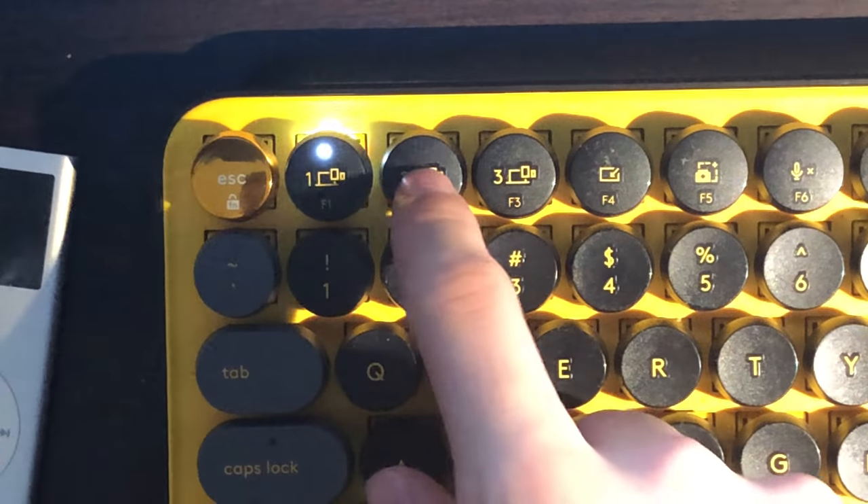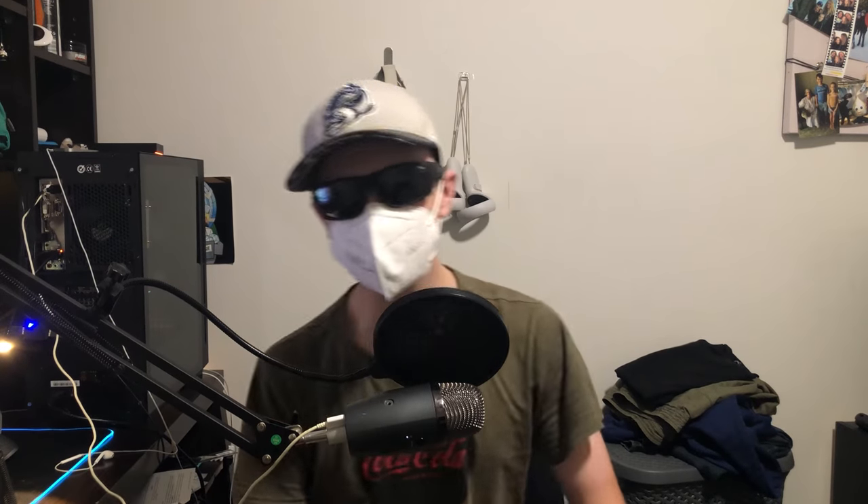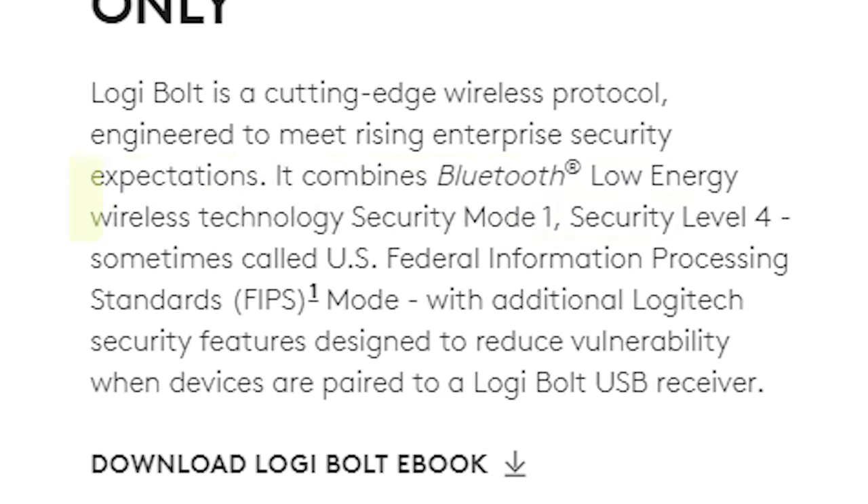The Logitech Popkeys doesn't have a cable at all — it's 100% wireless. There are multiple options for connecting to a PC or other device. The first option is Bluetooth Low Energy 5.1, and the keyboard has the ability to connect to three devices at once, with the first three function keys being used to switch between them. The second option is the Logibolt USB receiver, which is ideal for my situation as my desktop doesn't have any Bluetooth functionality.